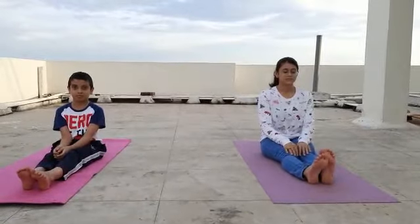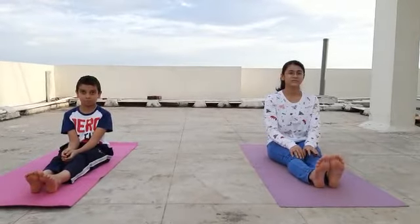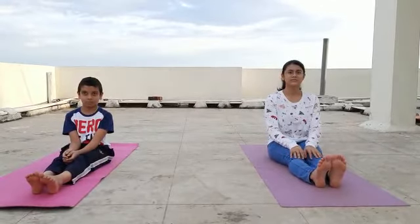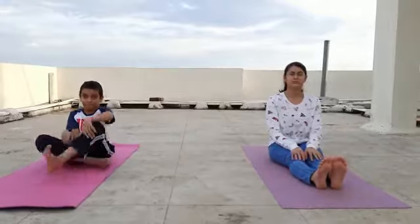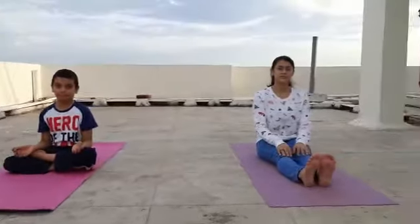Sit straight with your back straight, head straight. Either you can sit in Sukhasana, back straight, sit in Gyan Mudra, or you can sit in Vajrasana.